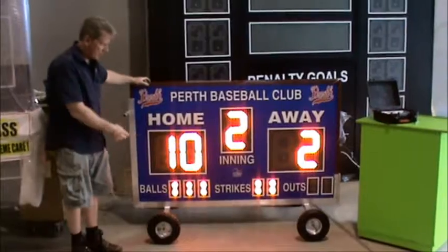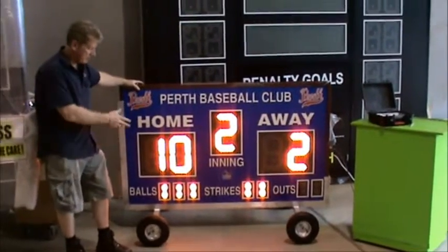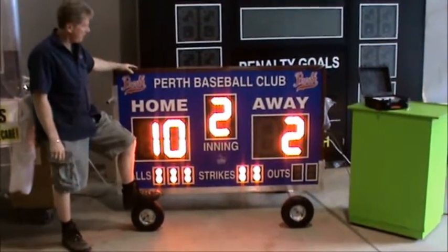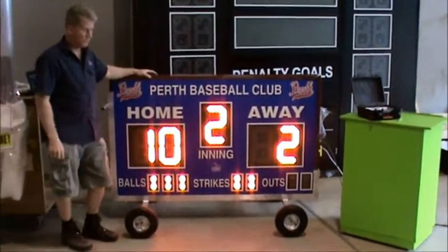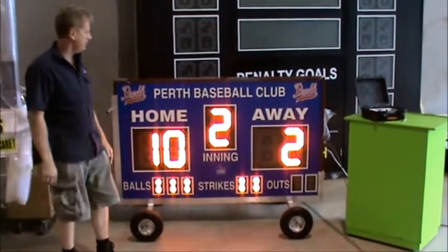It's set up on a mobile trolley here, as you can see. It's fully weatherproof, so you can take and roll it outside and it's not going to rust. It has pneumatic wheels so you can roll over the grass. It's really easy to transport and it's quite light, so if you've got a kids' club you can easily roll it out and put it back into your clubhouse when you're not playing.